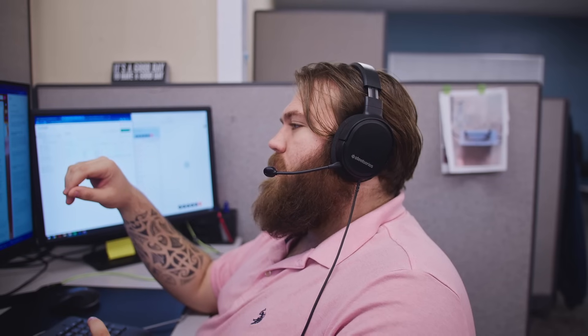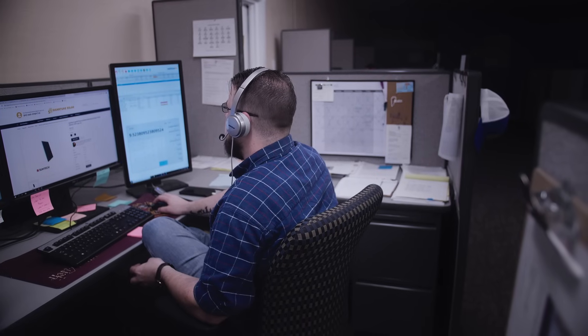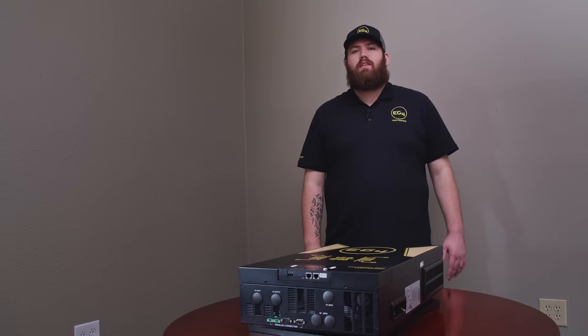Our local in-house technical support team from distributors like Signature Solar are ready and trained to help you if you get stuck anywhere along the way. Thank you for stopping by today to take a look at this new inverter from EG4. If you have any questions or video suggestions, please leave them in the comments below.